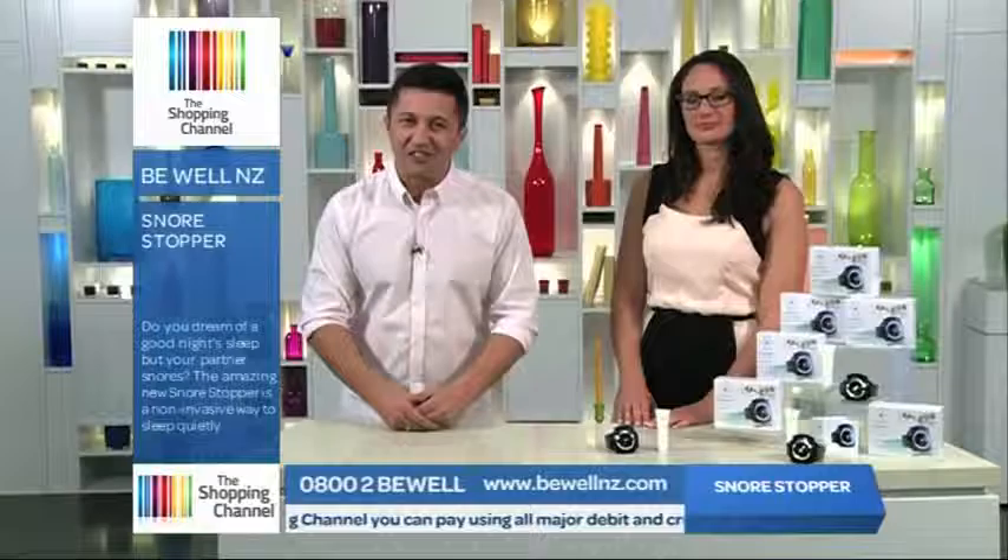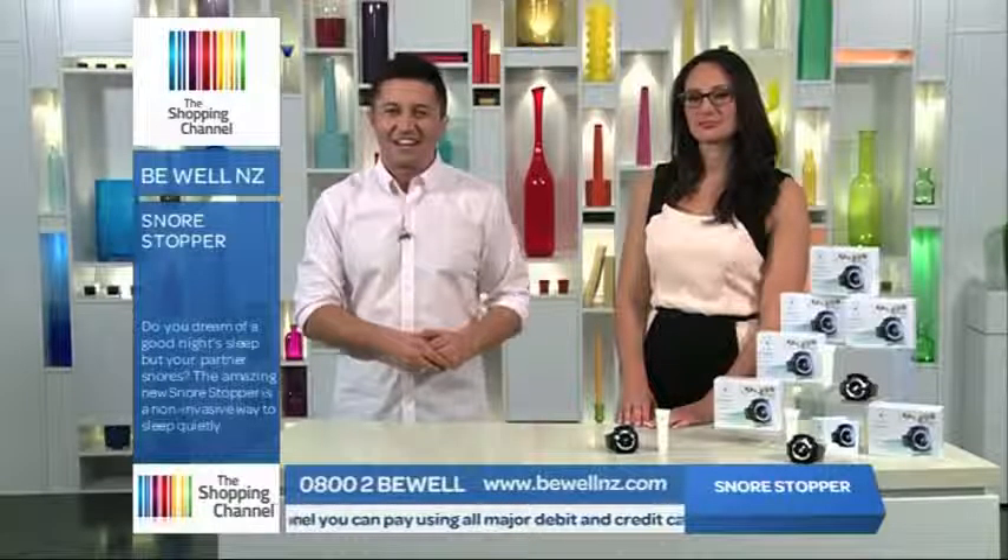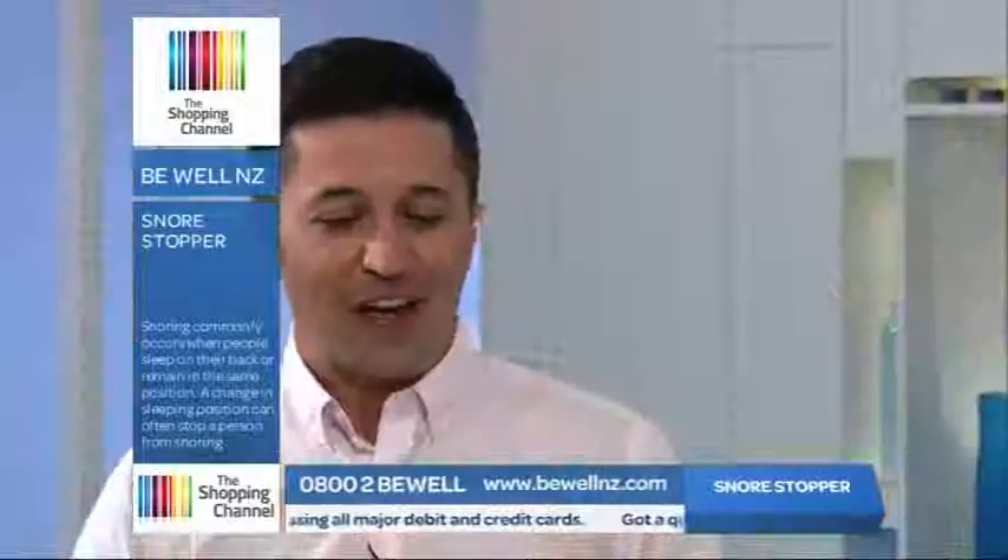Be Well is introducing the Snore Stopper, and here to tell us all about it is the beautiful Tessa. Thank you so much for joining us today. The Snore Stopper — how does it work?